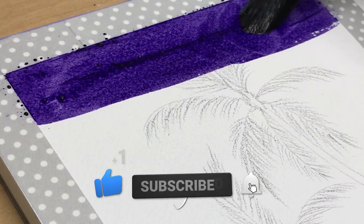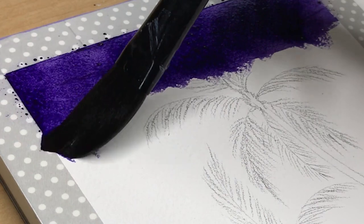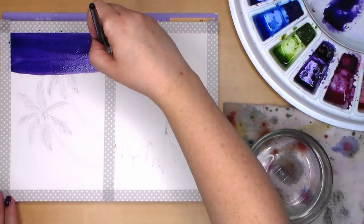I'm starting on the palm tree painting and I will start with carbazole violet on top and work my way down to yellow on the bottom. This will be a mostly cool-toned painting while the cityscape will be in warm tones.